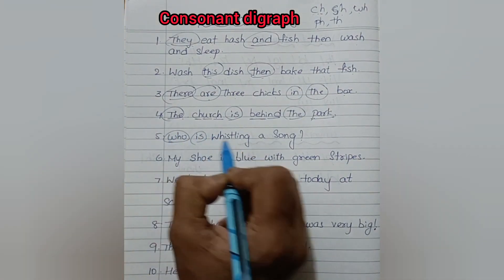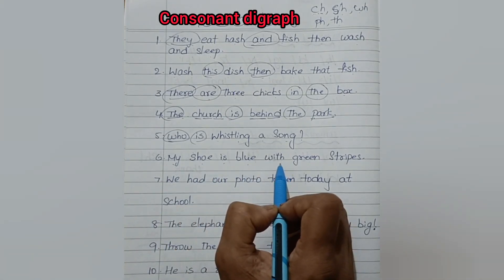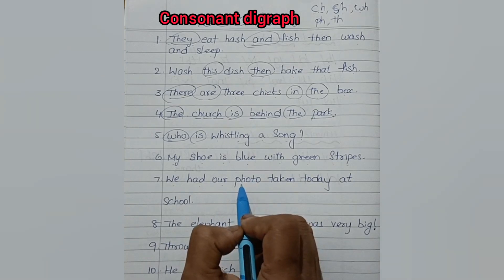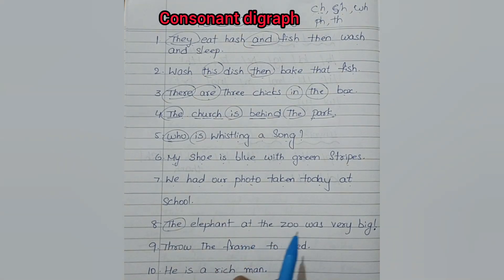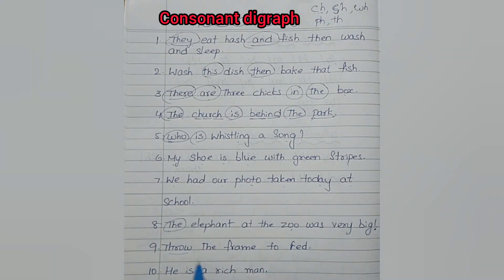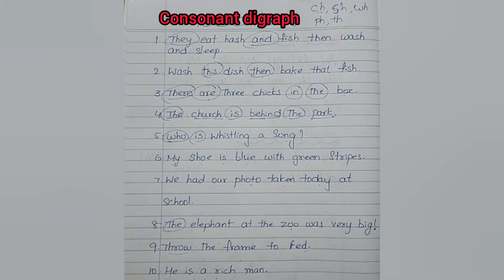Who is whistling a song? My shoe is blue with green stripes. We had our photo taken today at school. The elephant at the zoo was very big. Throw the frame to Fred. He is a rich man. So these are the sentences of consonant digraphs.